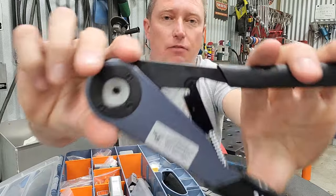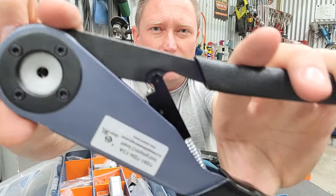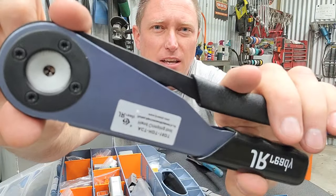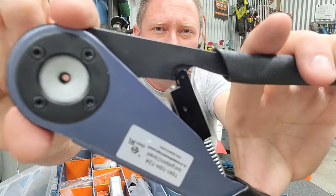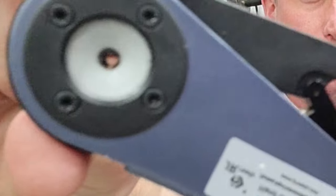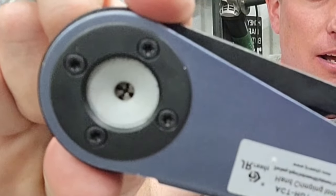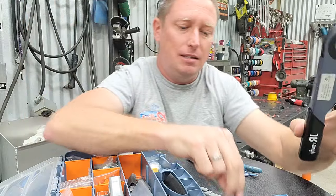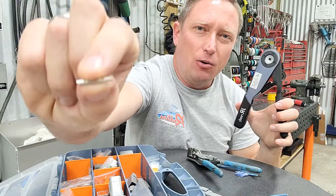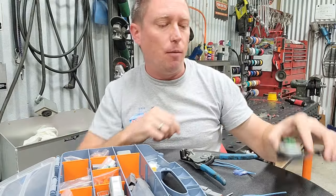And the way these things work — if you have a look right up inside that hole right there, you can see those teeth that basically come in. You have four individual teeth that come in and squeeze that little barrel connector onto the wire. This is where your excellent crimp comes from.